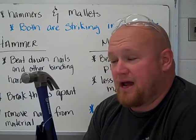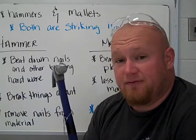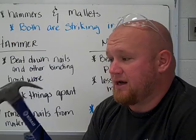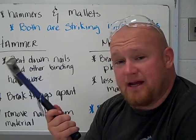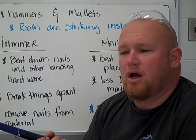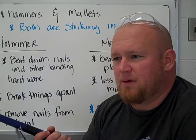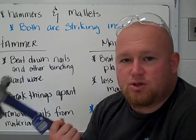The second thing we have in here is a hammer — your standard 16 ounce claw hammer. It has a flat end for striking things like nails and it has a claw end. Hammers are used to beat down nails and other binding hardware, screws that you might need to get out, or a bolt that needs to be pounded in a little bit more.